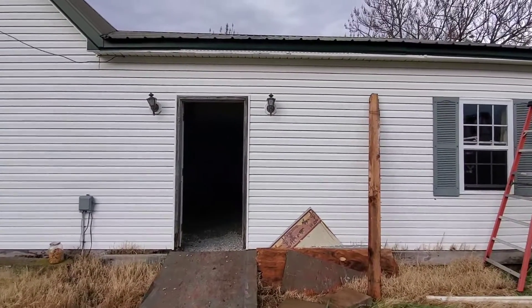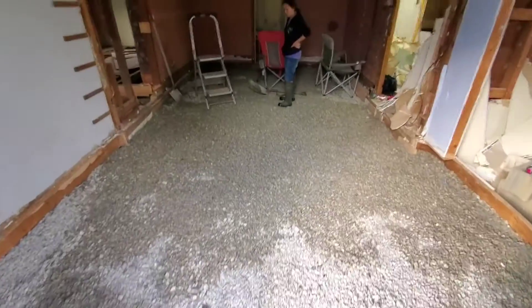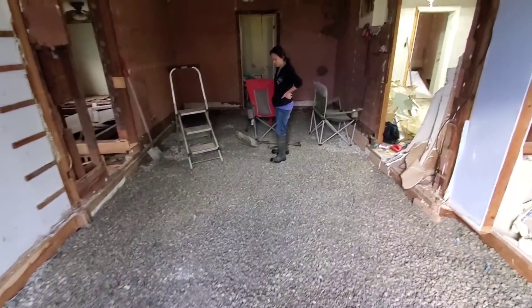We're going to cut this wall out there and there'll be a big garage door. This room here we filled up with chat.